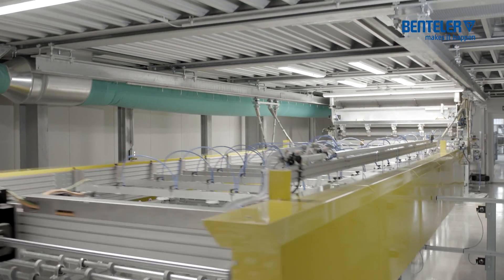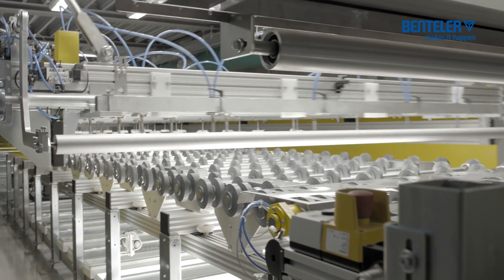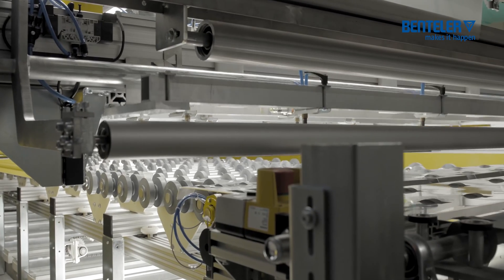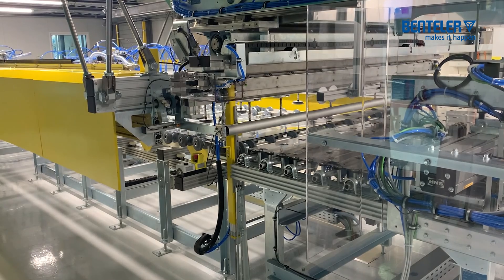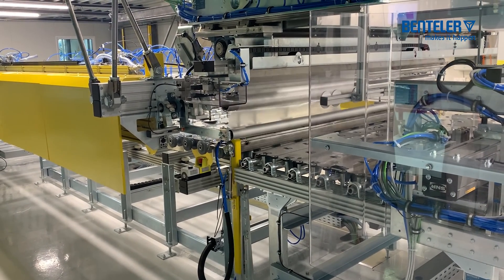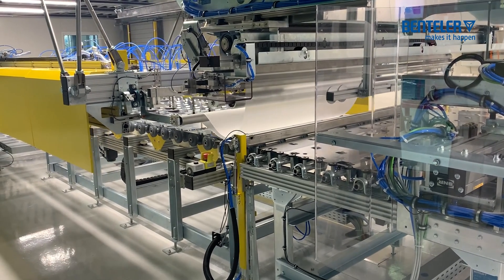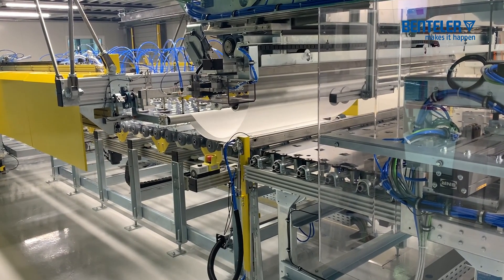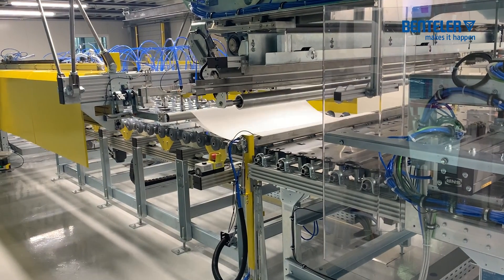The assembly carrier trolley takes up the glass pane with the help of vacuum suction cups and transports it in rapid traverse to the motor-adjustable folding and trimming table. The selected foil is automatically fed from the foil storage and applied tension-free. The cutting device is equipped with easily exchangeable knife blades, which can be exchanged quickly and inexpensively.